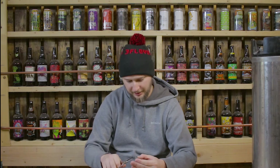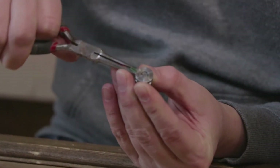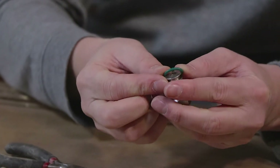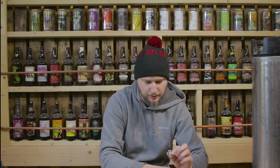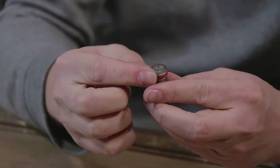Now added to our tools needed list: needle nose pliers. What we're going to do is just go ahead and smash the old one a little bit and kind of grab onto it with the needle nose pliers. Rip it right off. New one — slide it right in. Same thing with the orange one here: grab it, rip it off, move it up, just like so.